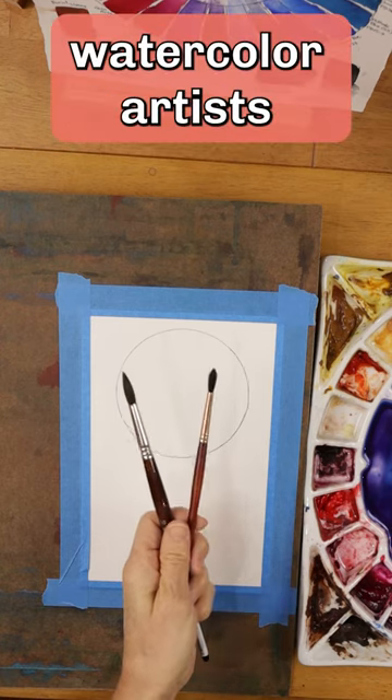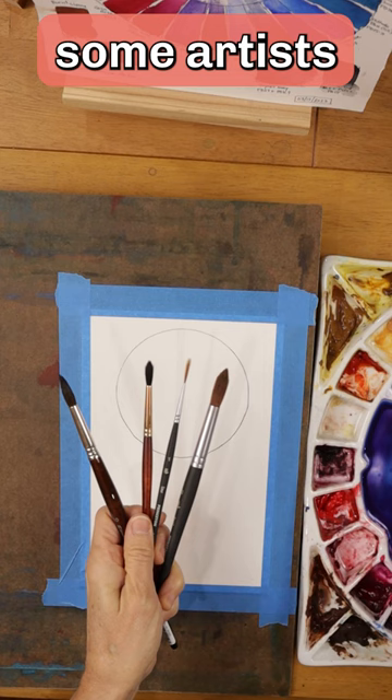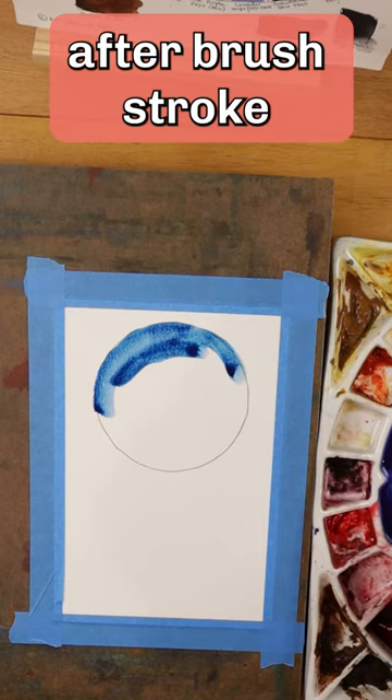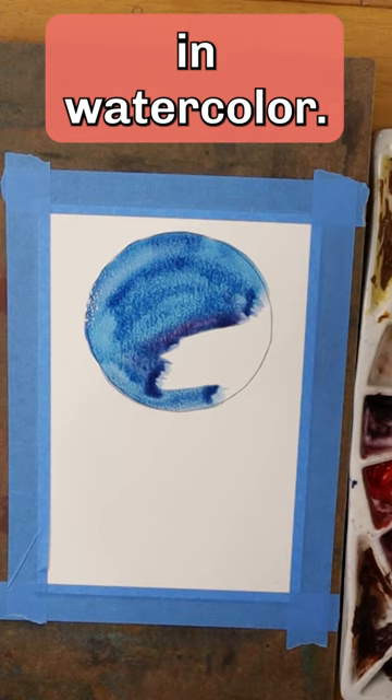I see beginning watercolor artists make this mistake all the time. In fact, some artists who have been painting for years are still doing this: using too small of a brush. Do not do this. If you are making brush stroke after brush stroke after brush stroke to complete a wash in watercolor, you are using too small of a brush.